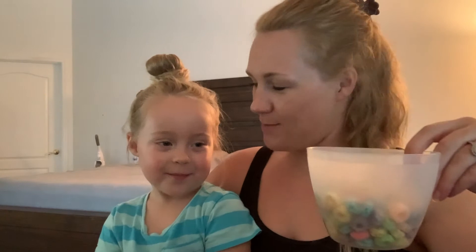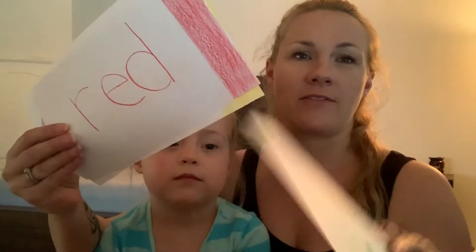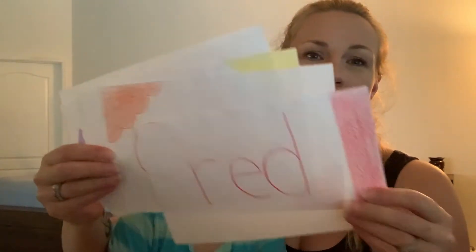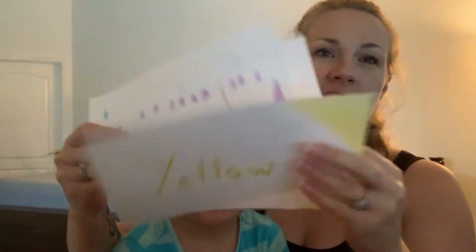So I have here a bowl of Froot Loops. I went ahead and made pieces of paper that have the different colors on them. If you want to use paper plates or colorful bowls, that would work great — whatever you guys have to use to help start sorting.